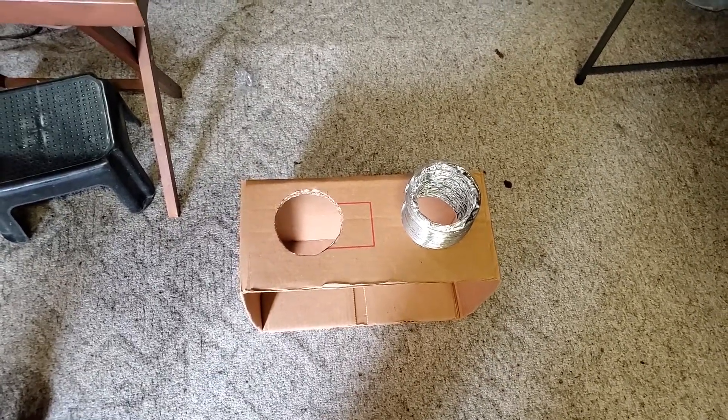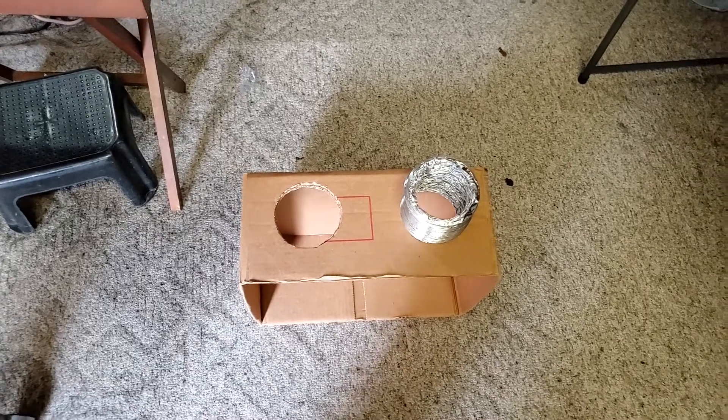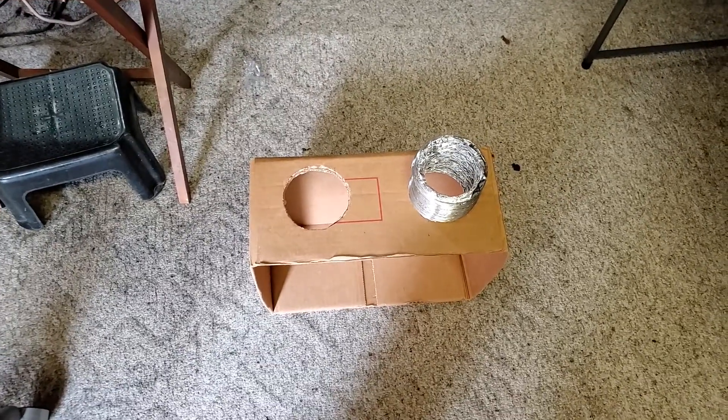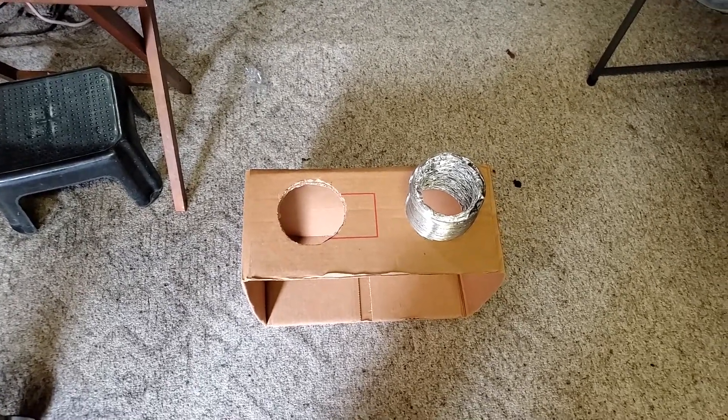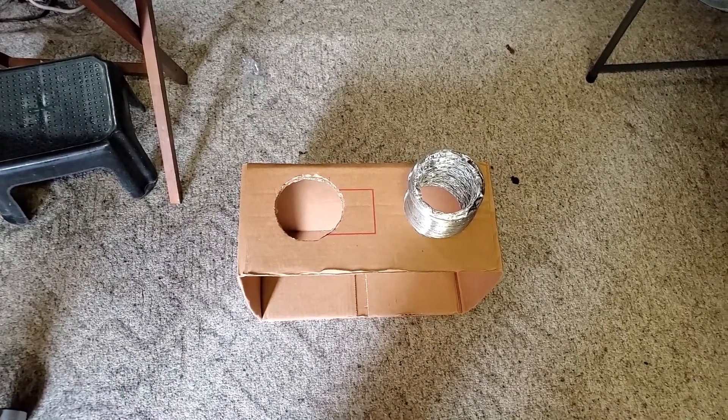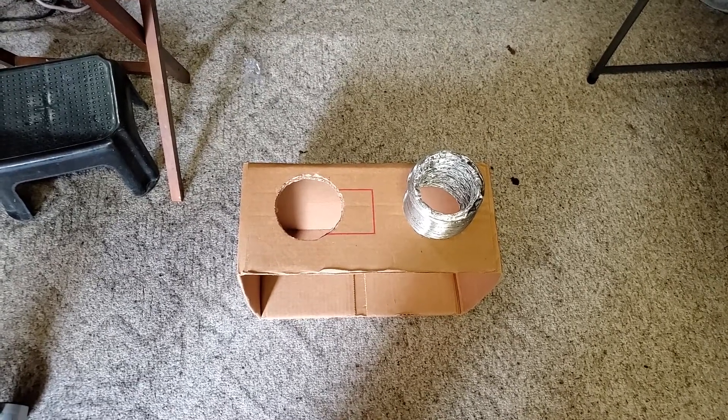I don't think this is going to get any warmer than an air dryer vent, and it's not going to stay on that long. I have a small box. It'll kick on — it'll probably kick on for 30 seconds.